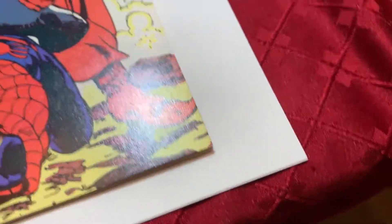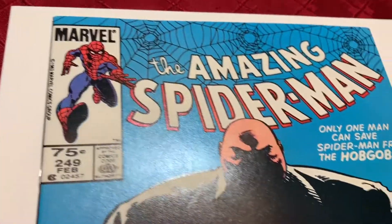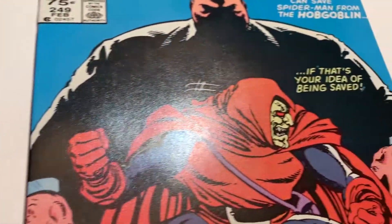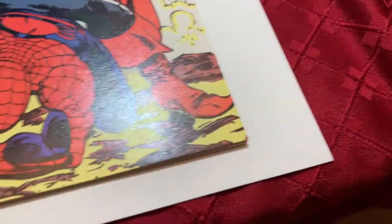So besides that, I think this front cover is very, very nice. There is nothing — the spine was nice, the corners are nice and there's no dimples or anything on this.